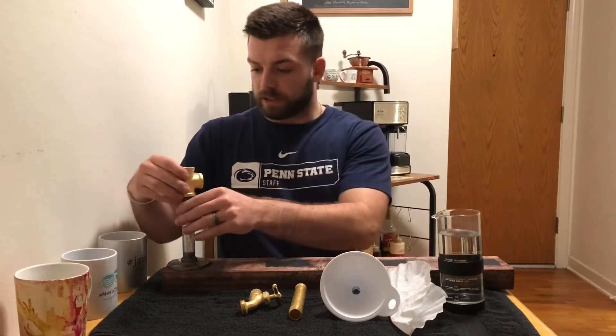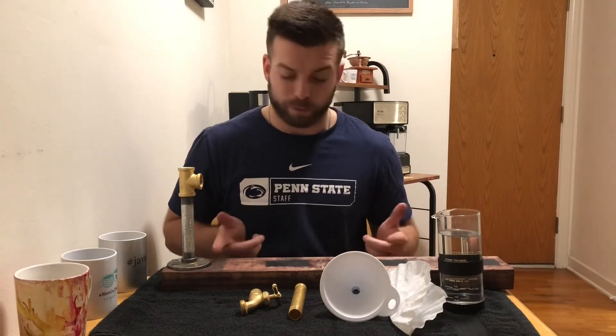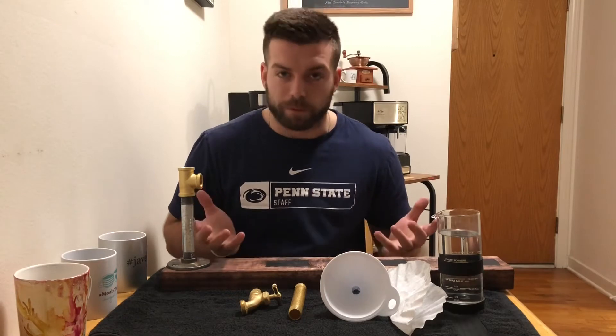A pretty cool thing about this is it serves as a flight board, so if you want to make a few different coffees for a group of people or your friends, you'll be able to put them on this board and label them.